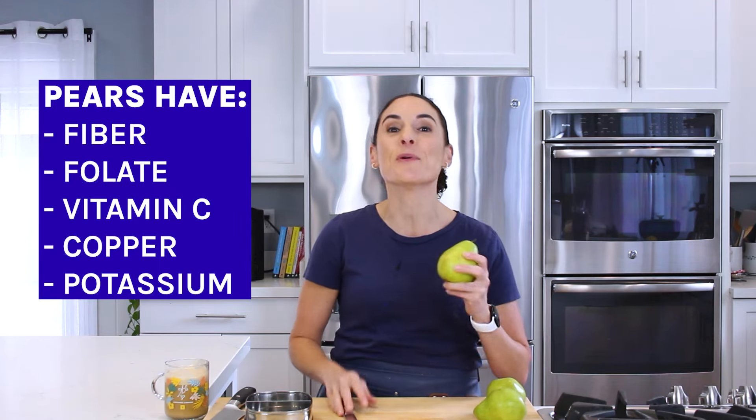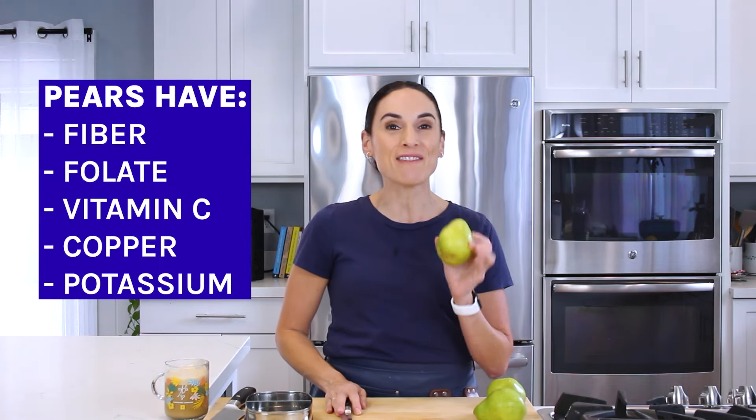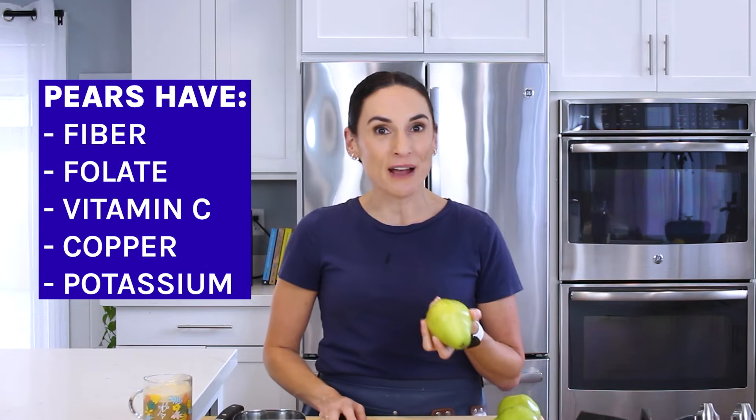So pears — pears are super nutritious. They have vitamins, but most importantly they're sweet and they have a lot of fiber. Being fiber-rich is great to add into the snack box.